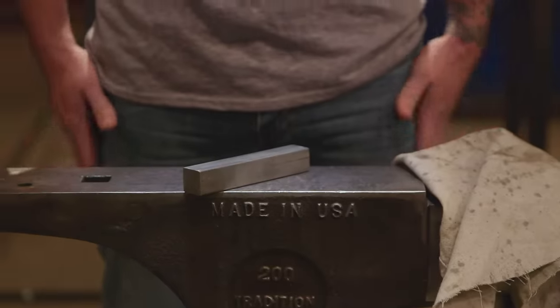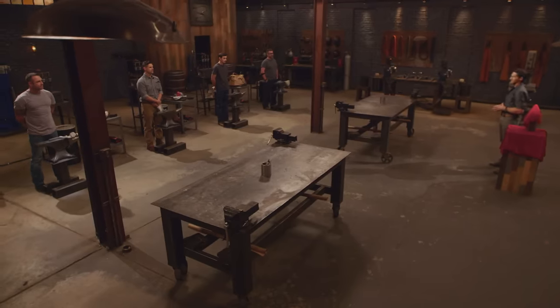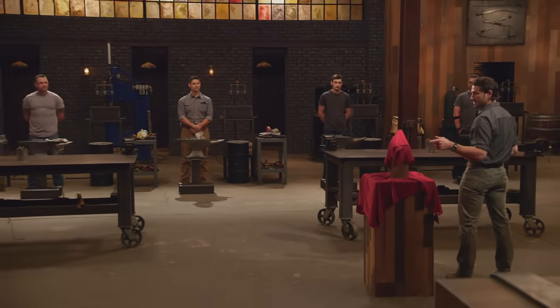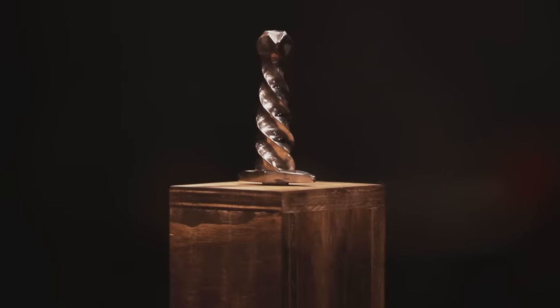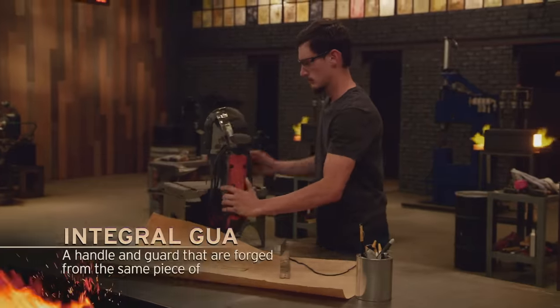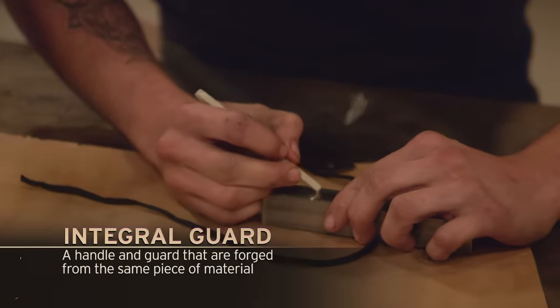The material that you're working with isn't the only thing that we're doing different today. We still haven't told you what you were making yet. In your first round of competition, you'll be making this — a titanium handle. You're going to be making your handles before you ever make a blade. My plan is I'm going to start with an integral guard, because I want to make the handle flow as much as I can.